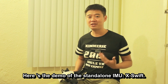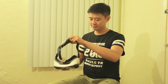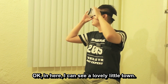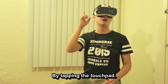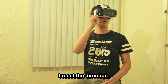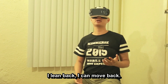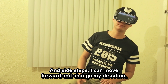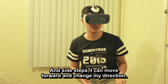Here's a demo of the standalone IMU X-Swift. You can control the movement by your body pose. In here I can see a lovely little town. By tapping the touch screen, I reset the direction. Lean forward, I can move forward. Lean back, I can move back. With side steps, I can move forward and change my direction.